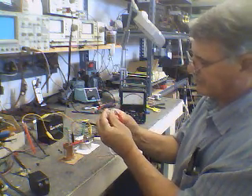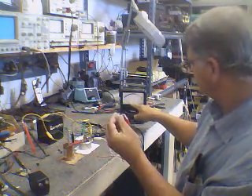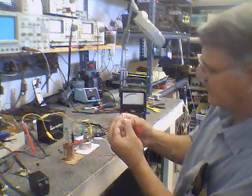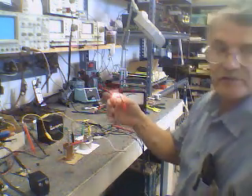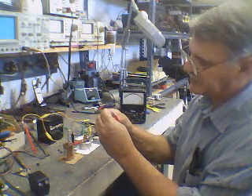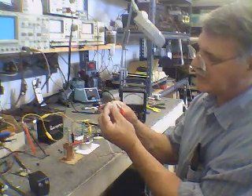Now if I short it — take this cell to dead zero — and then it comes back much stronger. You can see it's much stronger now, over a volt and a quarter. So it wants to be shorted in between pulses, and then you can keep the energy flow up. It's almost as if each cell recharges itself.